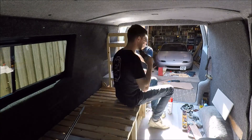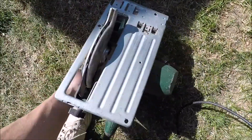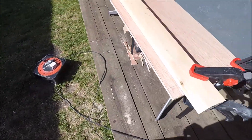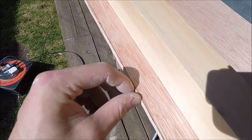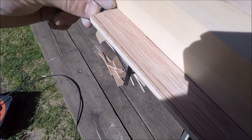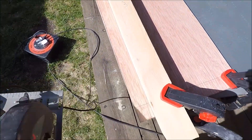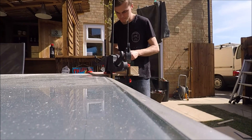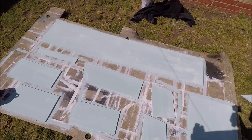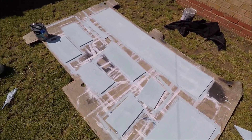On these cupboard doors it's pretty important I get a nice straight cut. What I've done is on my circular saw measured the distance from the edge to the blade, which is 30mm. Then I've marked 30mm away from the edge where I want to cut along that line, clamped a bit of two-by-two in place, and then I'll run the circular saw pressing it against that, which should ensure a nice straight cut. All my panels are now painted, sanded and ready to go in, so I'm just going to dust them off, take them into the van one by one and get them screwed in - fingers crossed it looks alright.